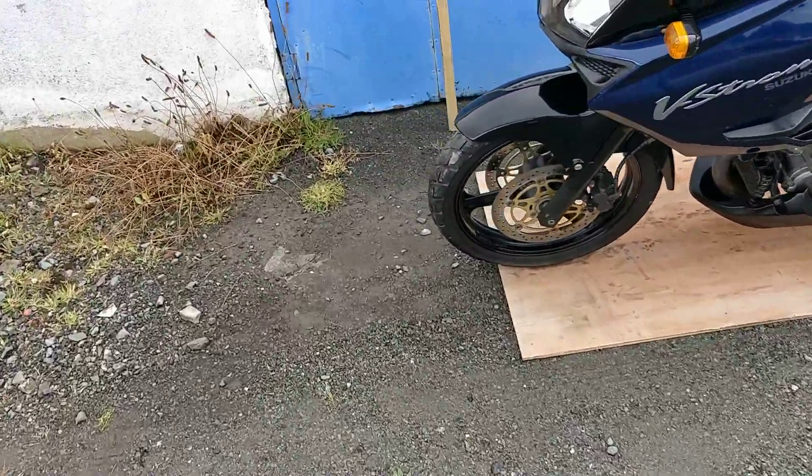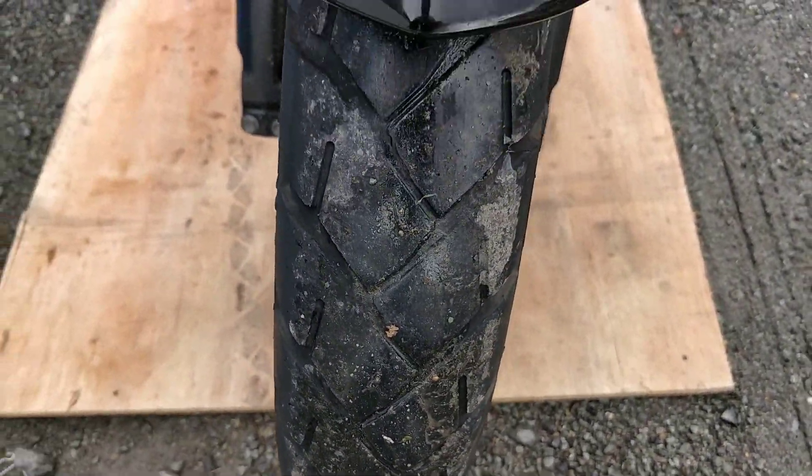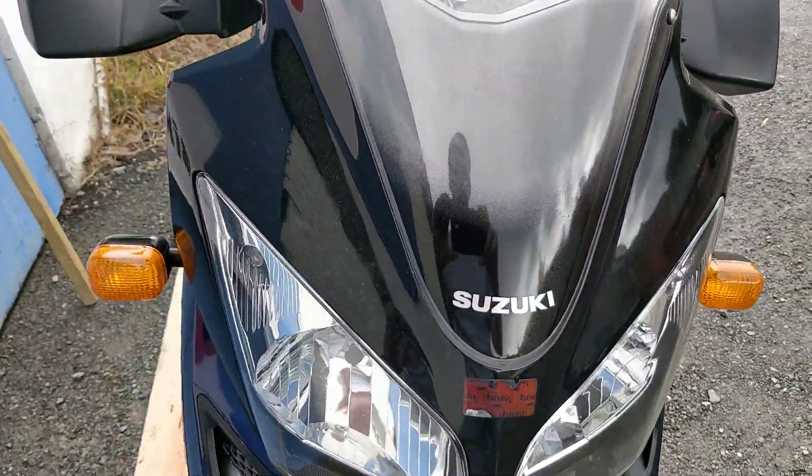the front tyre is good. Front mudguard as well, also no scrapes or marks to make note of. Front headlamp assembly again, all in very nice condition.